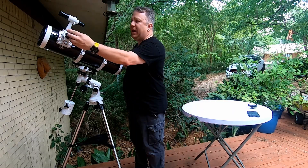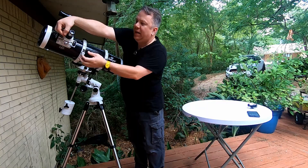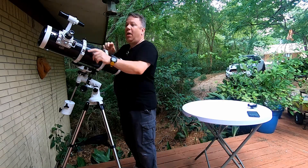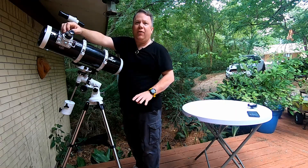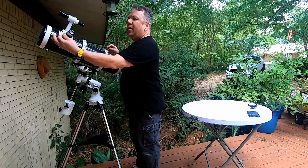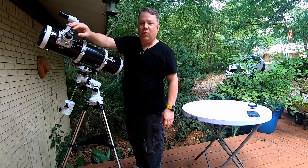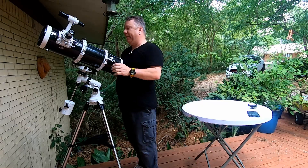The eyepiece goes in there next. The two little silver knobs on the side tighten up to hold it in place. Do not over-tighten those — all you want to do is go until it stops and then maybe a thirty-second or sixty-fourth of a turn more. Just teeny-tiny snug, enough that the eyepiece can't slide out and doesn't wobble. You're not trying to bear-hug it in there.